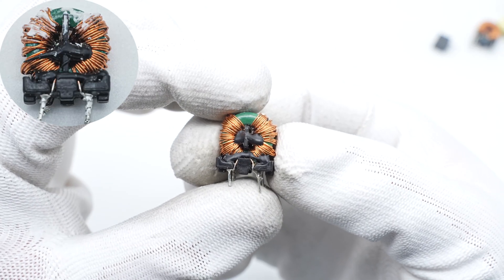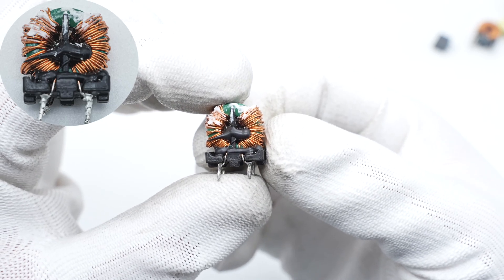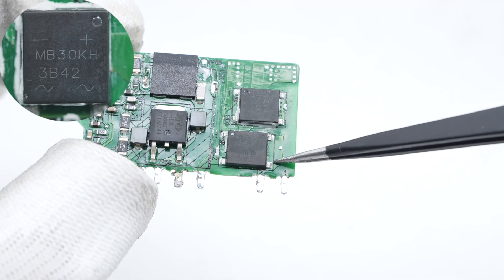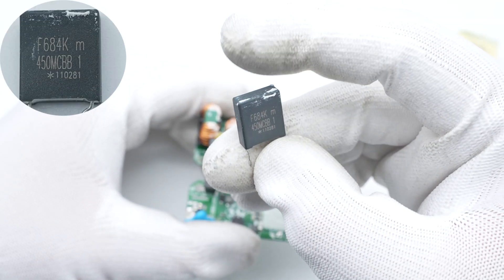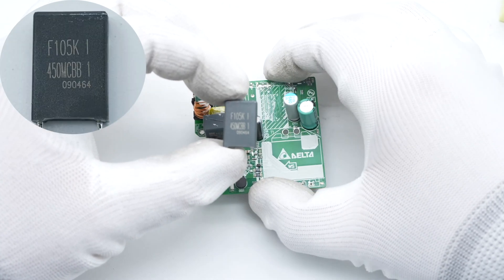The other common mode choke is also wound with magnet and insulated wires, insulated with a bracket. There are two bridge rectifiers on the small PCB, rated 3A 1000V each. The thin film capacitors are rated 0.68 microfarad and 1 microfarad respectively.